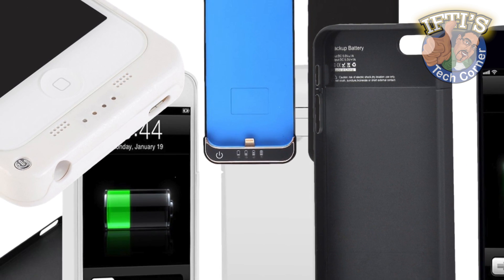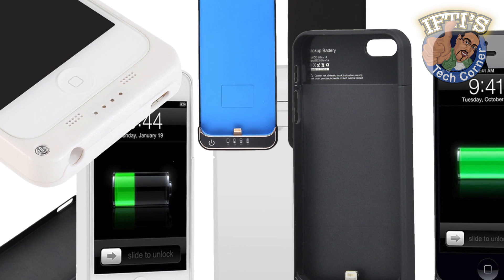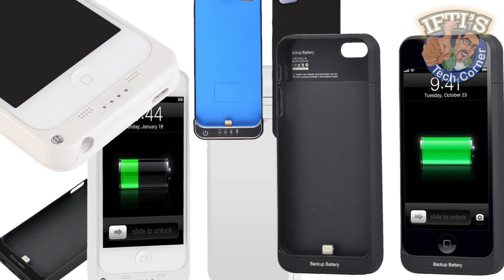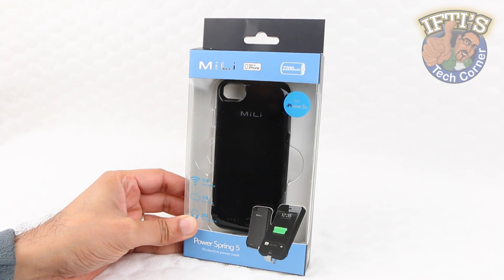External battery cases are essential for heavy users of modern smartphones, but are often bulky and unattractive. Above all else, they cover the entire bottom of the smartphone and, in the case of an iPhone, cover its speaker and headphone jack. Here we have a solution.